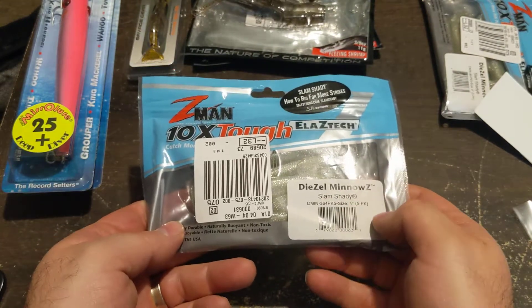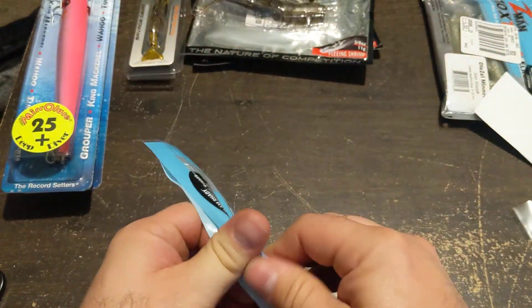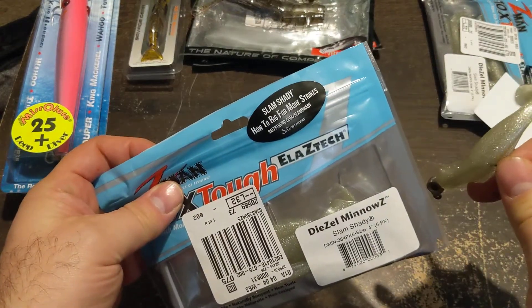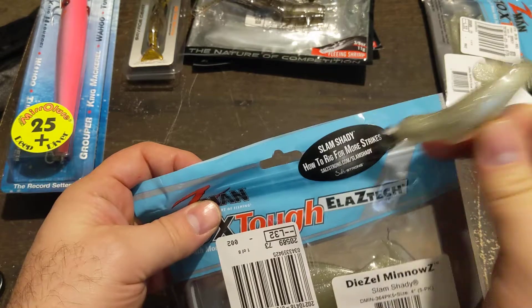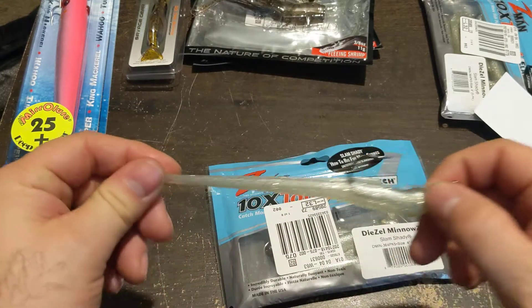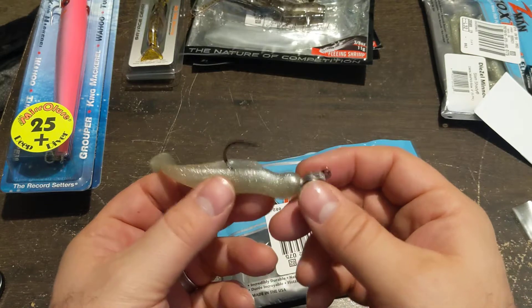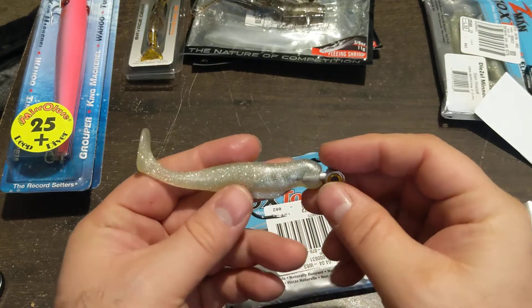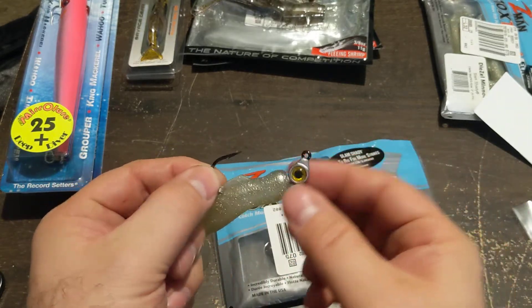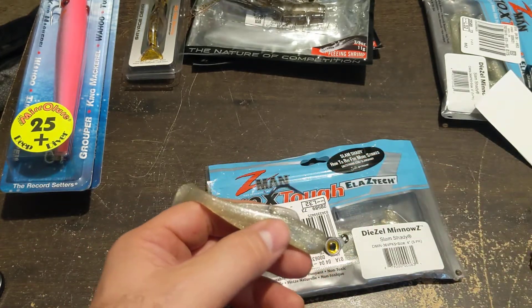This is something I wanted to try: Z-Man Diesel Minnow in a slam shady color. This is the one they advertise a ton of right now since it catches everything. There's also a guide on how to rig for more strikes. I have an issue with rigging these because they're so stretchy — they're made to handle a barrage of fish and teeth — which makes it very hard to put on jig heads and get over the hook keeper.